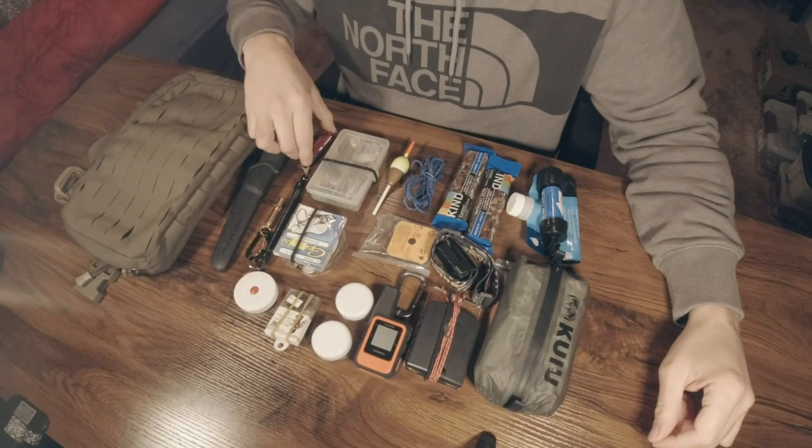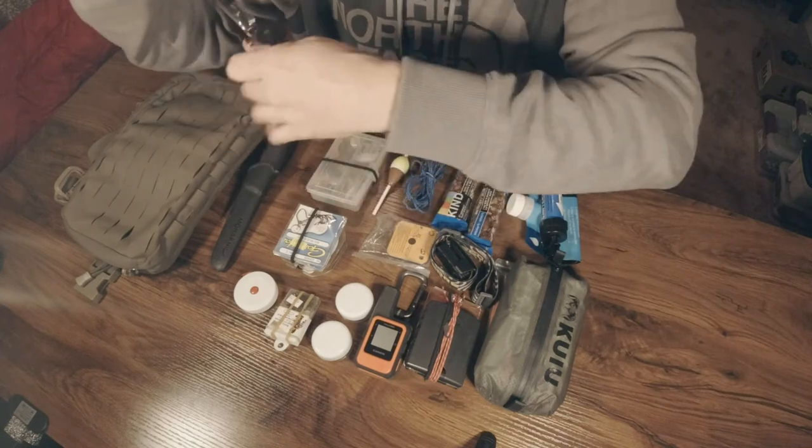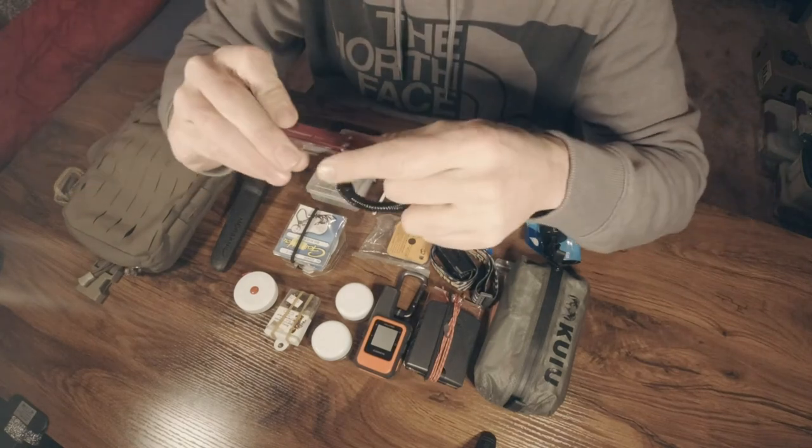Next up is my current fishing tool, which is the Leatherman Squirt. It has scissors, a knife, and pliers. I keep it attached to a lanyard so I don't lose it, and on that lanyard is an emergency whistle — just one piece made of brass, it won't rust, there's nothing to break.